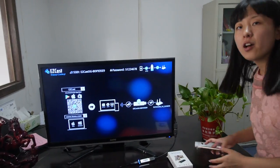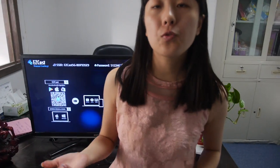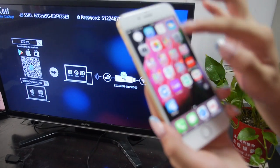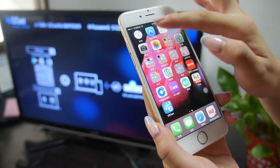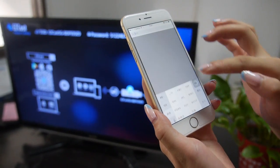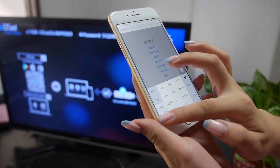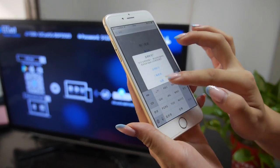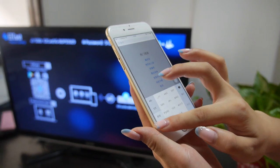Let's try to use it from your iPhone — let's see how it looks. We will teach you how to operate it on iPhone. First, you can download it in the App Store. Search for EasyCast.